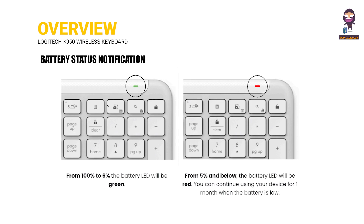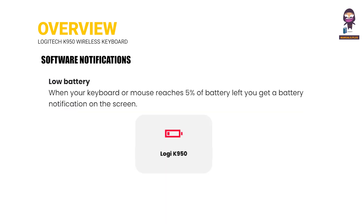Battery Status Notification: Your keyboard will let you know when it is running out. When your keyboard or mouse reaches 5% battery, you will get a battery notification on the screen.